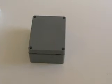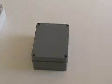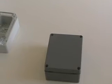Style 3 is a dark gray ABS body and cover. This part number has a suffix of DG for dark gray. We suggest this for indoor use only.